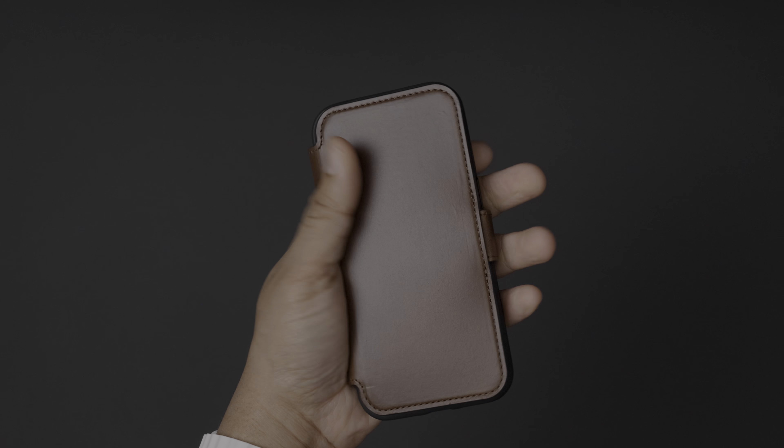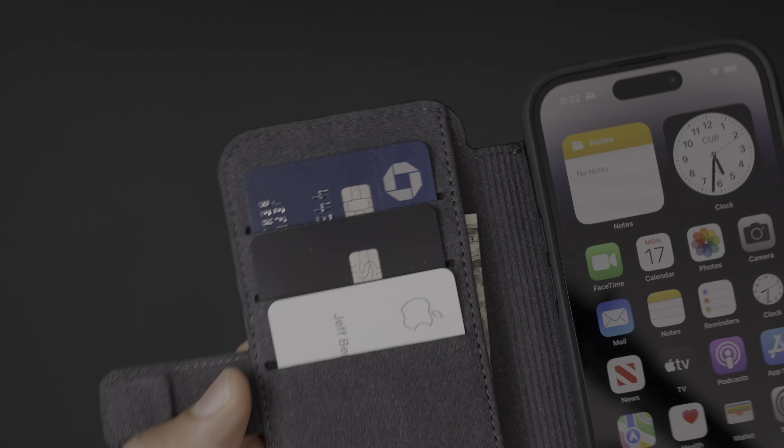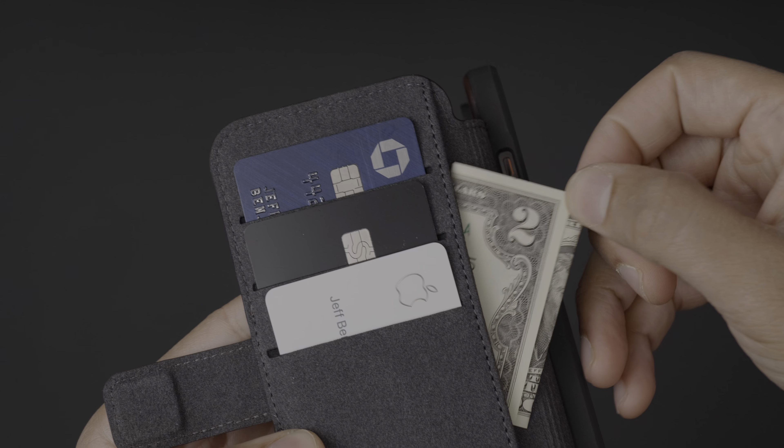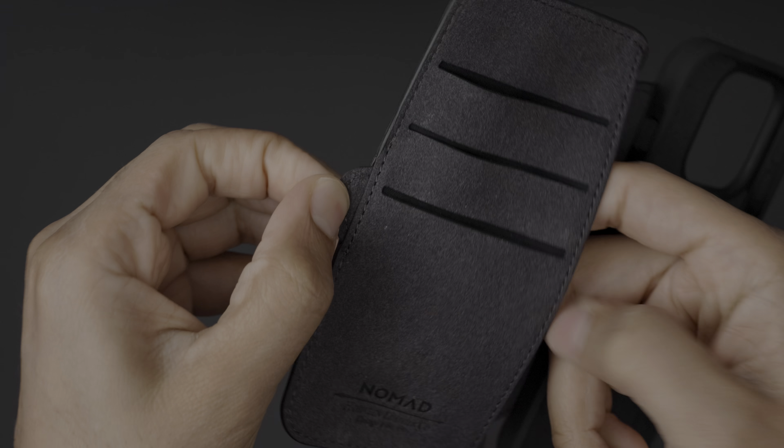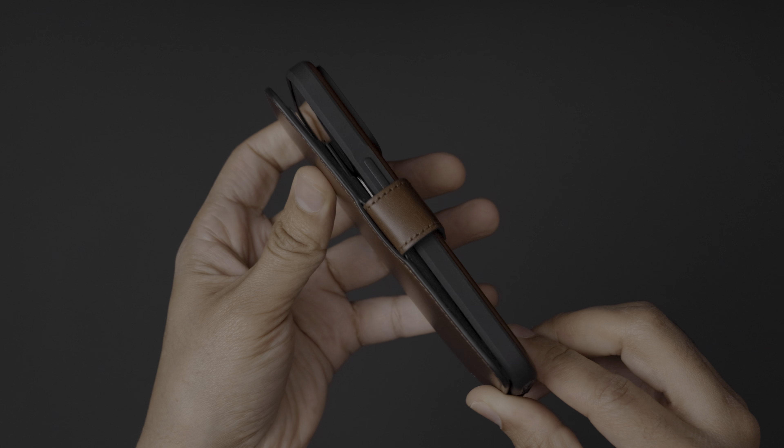Like Nomad's other leather offerings, the Leather Folio is available in both standard and more lustrous handmade Horween leather. So not only is it extremely functional, but it's also quite the looker. This case also includes a removable magnetic clasp if you want extra security.